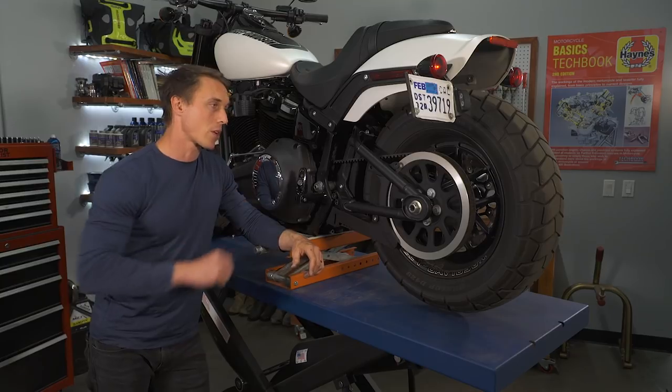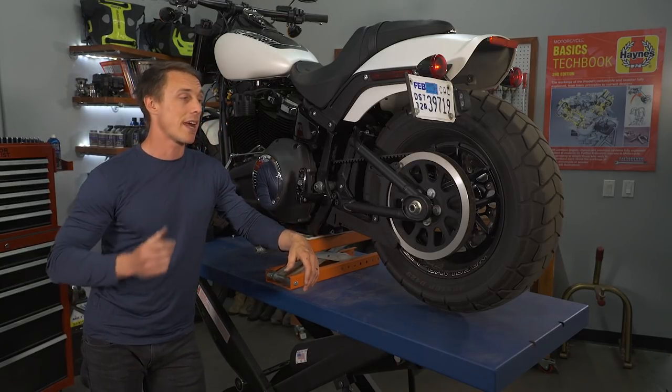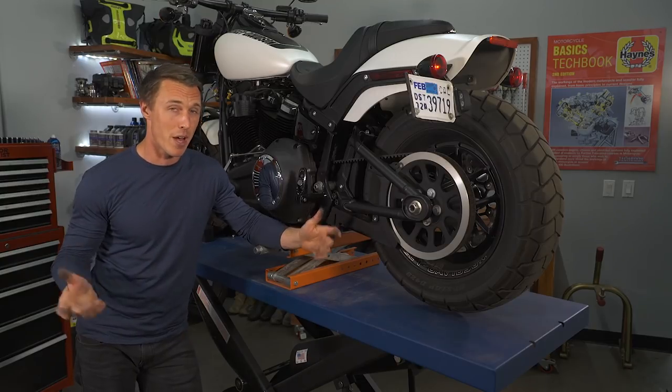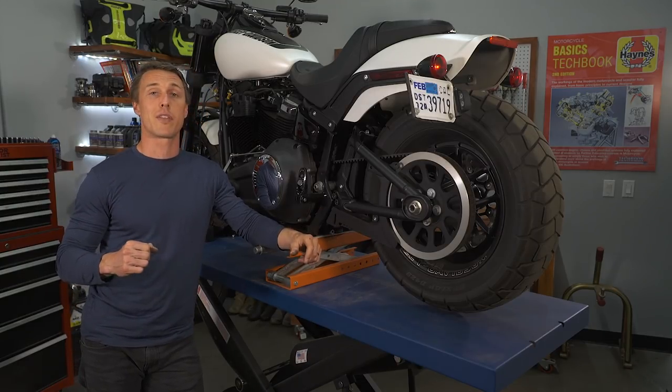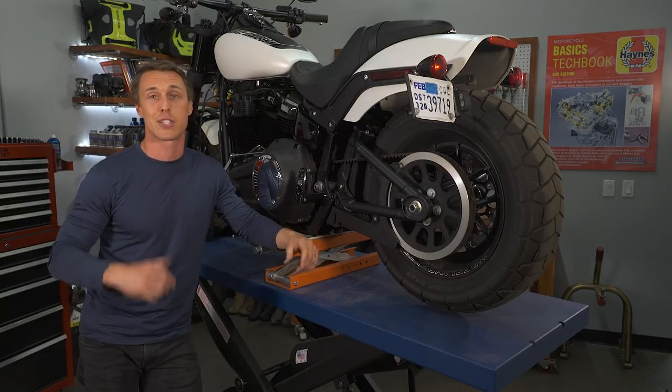I have removed the upper belt guard because it gives me better visibility, and I've got the bike on a lift with the wheel in the air to make the procedure easier — but you can still do this with the bike on the ground. You just have to roll the motorcycle forward so you can inspect the belt and the pulley a section at a time.